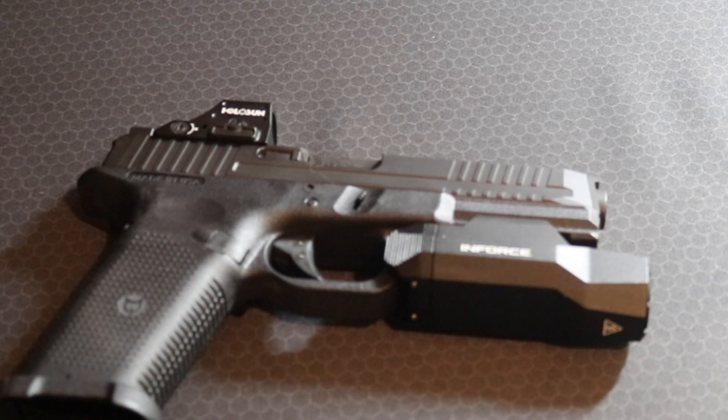Ultimate test — took it to IDPA the next day. Shot three stages with it. IDPA stages are usually pretty low round count, but nevertheless it performed flawlessly. I ended up winning the match. For my friends listening — Matt, if you watch this — the only reason I typically win IDPA matches is because people like my buddy Matt completely bomb a stage, like skipping over a target they shouldn't. That's usually why I win. But anyway, this gun had no issues.